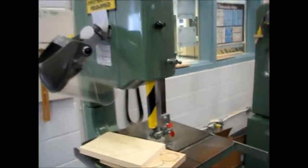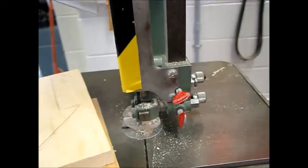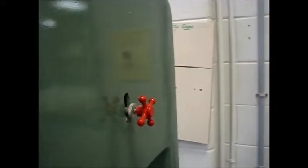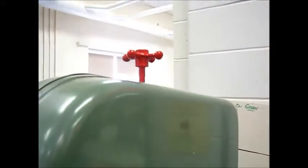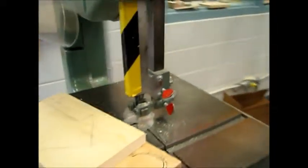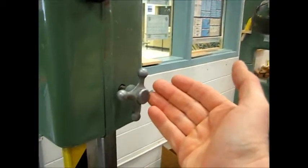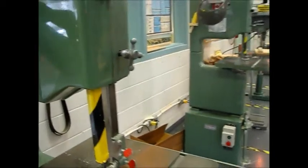With respect to this bandsaw, one thing I've done is I've painted a few parts red — these two knobs here, this adjustment knob on the back and this one up top. The phrase I use is: red is dead. Don't touch anything that's painted red; those adjust the blade. But gray — as you can see this one is gray — gray is okay to adjust.